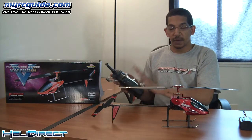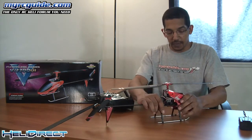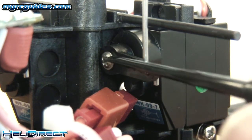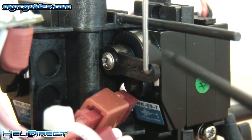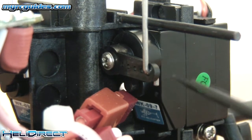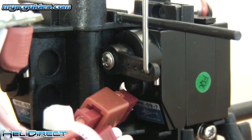Now the transmitter is bound to the helicopter and everything works. We're going to take the canopy off and give you a closer look. You can get a really good look at the servo arm here. What you want to do is check and make sure that the servo arm is as close to 90 degrees to the servo as it can be. If it's off just a little bit, that's not a problem. If it's off a lot, you may want to unscrew the nut, pop the servo arm off, and try repositioning it. But a lot of times from the factory you're not going to have to do that. Just check to make sure that both servo arms are as close to 90 degrees to the servo as they can be.